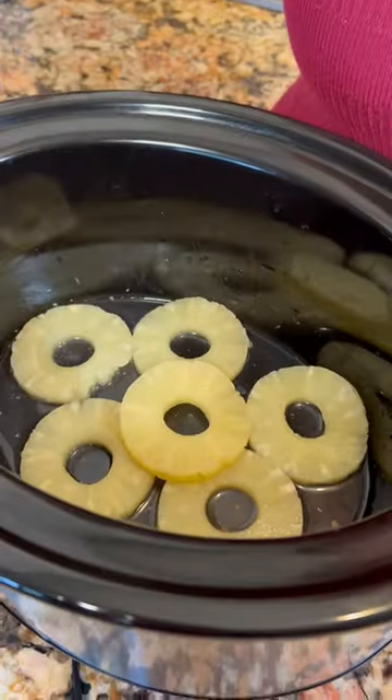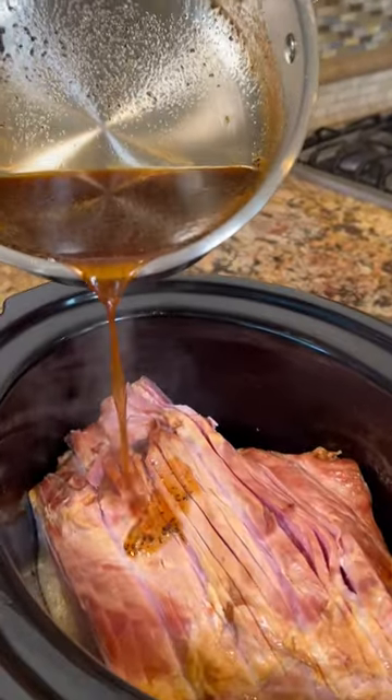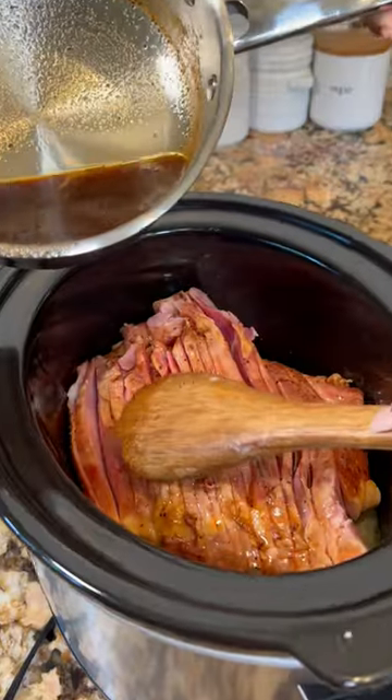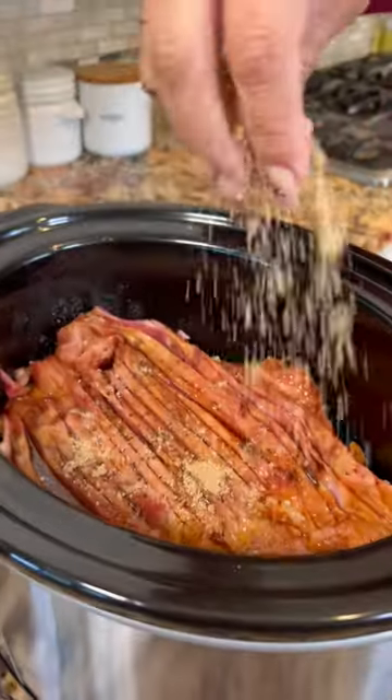Put some pineapple on the bottom. Now the spiral ham. Now let's drizzle the syrup all over and make sure that you also get inside of each slice. Top it off with more brown sugar.